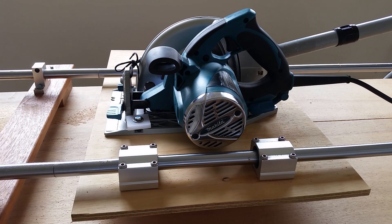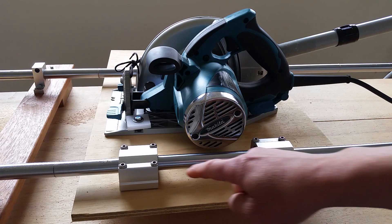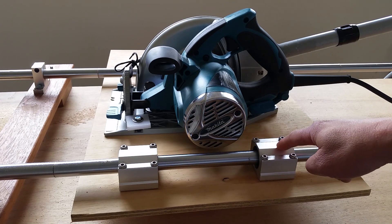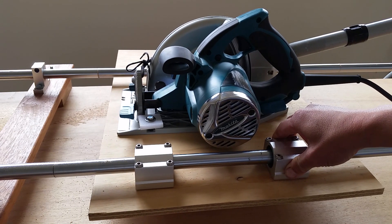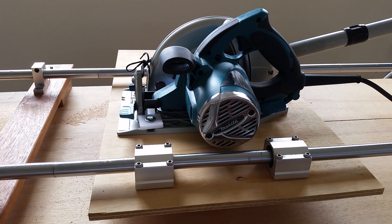I did not take any recording of the build process because I was somewhat struggling with it. The main thing to pay attention to is that you need to align the bearings in a straight line, otherwise the movement will not be smooth. The steel rods are about 2 meters, but the base board is only 1.2 meters, and the whole setup gave me an effective cutting length of around 70 centimeters, just over half a meter.